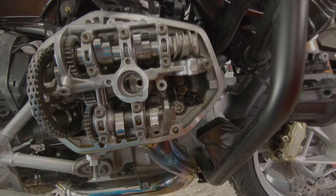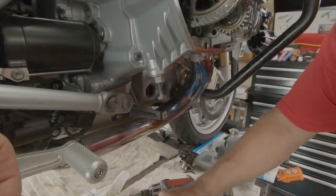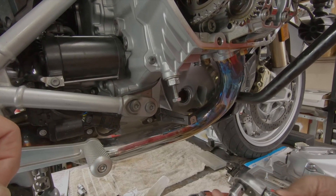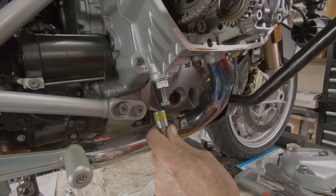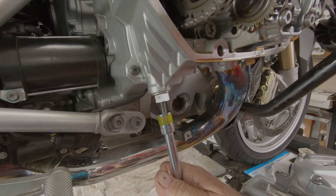Now we need to tighten this up. We're going to crank 12 turns on the cam chain tensioner tool. Set up this visual for you again so that you can see how we do this — line up, put the gap in the tape right here about in the front, and we're going to go in 12 turns.